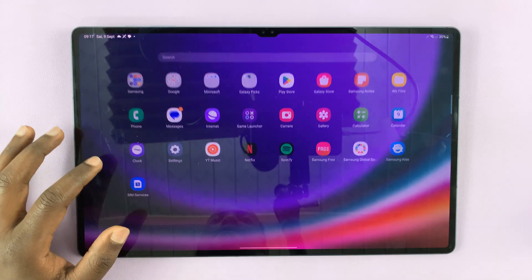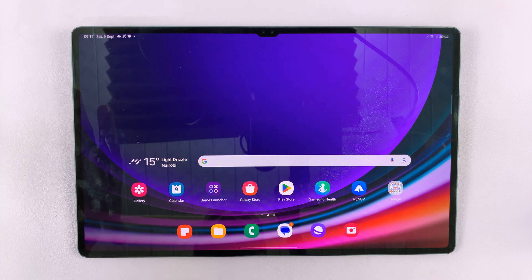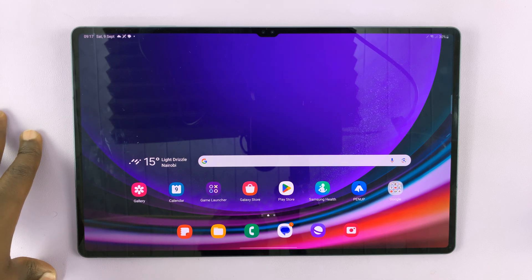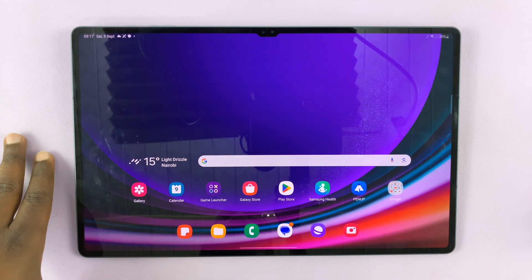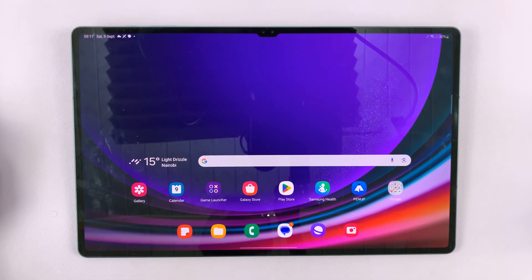I have the Galaxy Tab S9, and I'll be showing you how to set up face recognition or face ID password on this tablet. It does have cameras in landscape mode.